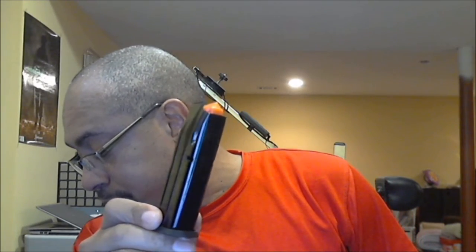Two magazines included, holding 15 rounds — 16 with one in the chamber. The Grand Power holds 12 plus one. The magazines say made in Italy and look like Mec-Gar. The Grand Power magazine actually looks slightly better quality, but both are very nice.